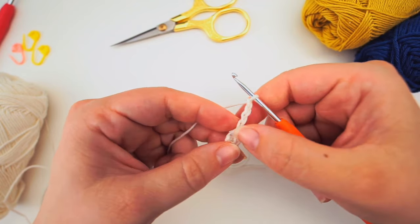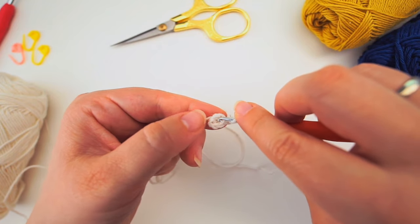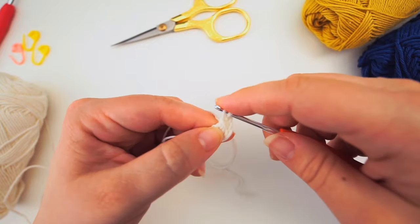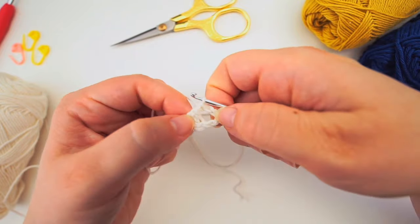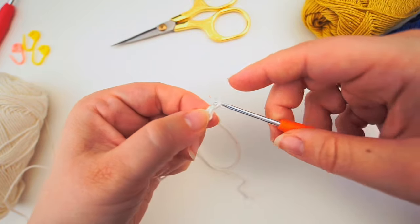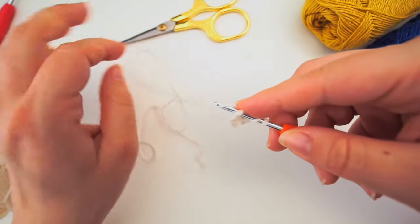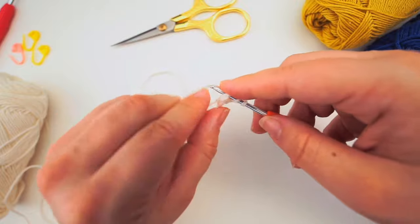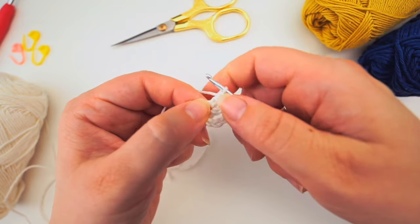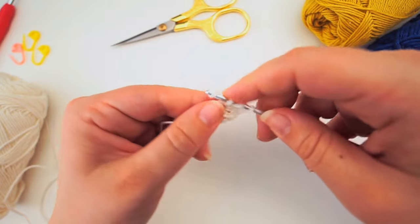Now we will begin working into the gap in the middle. Chain four - one, two, three, four - and the three chains count as one double crochet, and this last one counts as one chain. Now do a double crochet into the ring: yarn over and insert the hook in the middle, grab the yarn, pull through, yarn over, pull through two, and yarn over, pull through two. Now we chain one and do another double crochet into the ring.